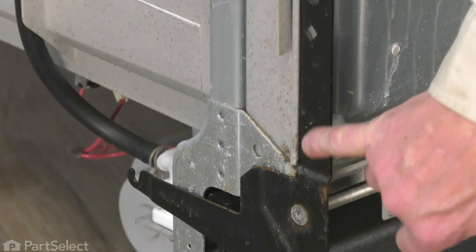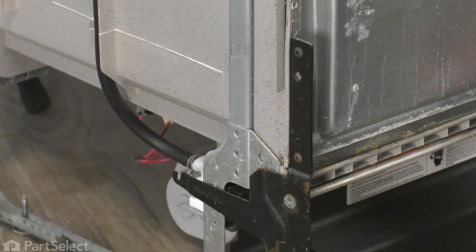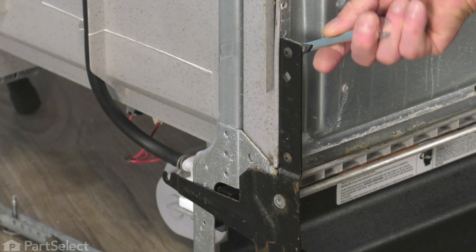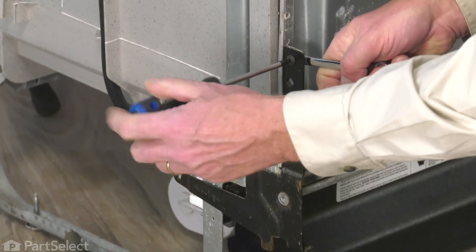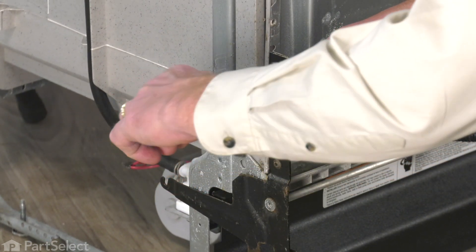Next, we'll remove the two screws that secure the hinge to the door. Use a three-eighths wrench on the nut that the screw fits into to loosen it and then remove the screws. They're typically a number 25 Torx head screw.